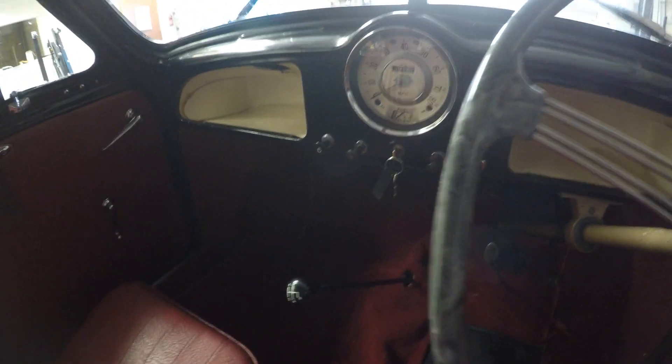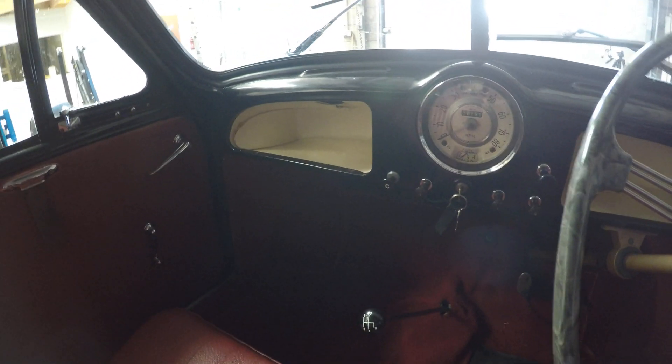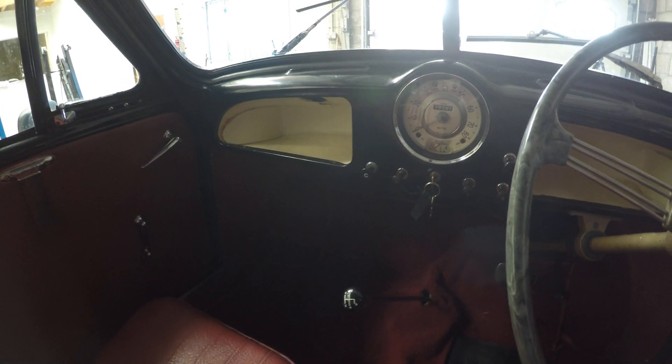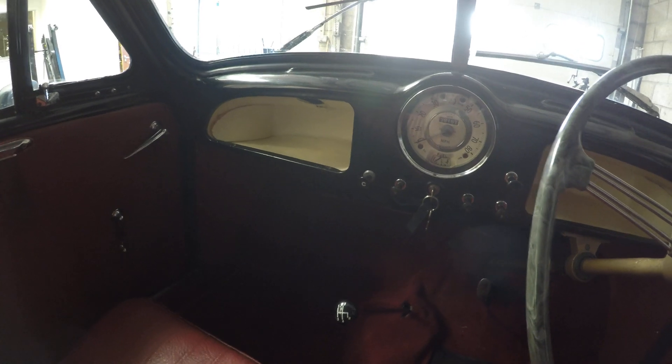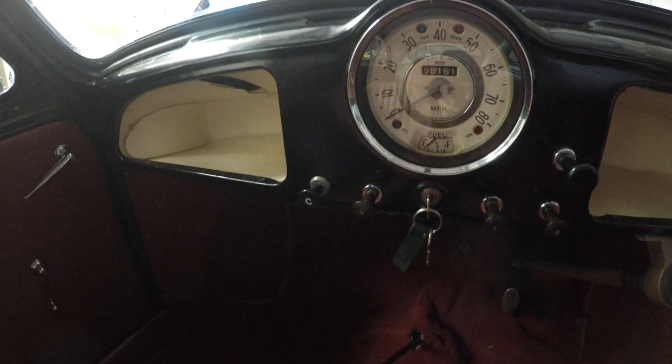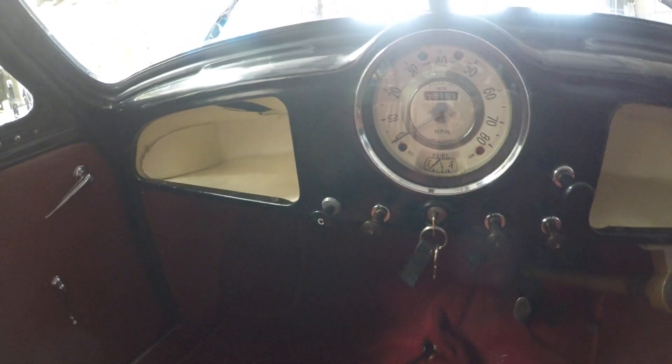I'm going to keep the car as original as possible, possibly put a heater in it just to keep it a wee bit warmer because it's quite a cold drive. There's a couple of buttons on the dash there that will no longer be needed, so we'll repurpose them for other things like the heater and stuff like that.